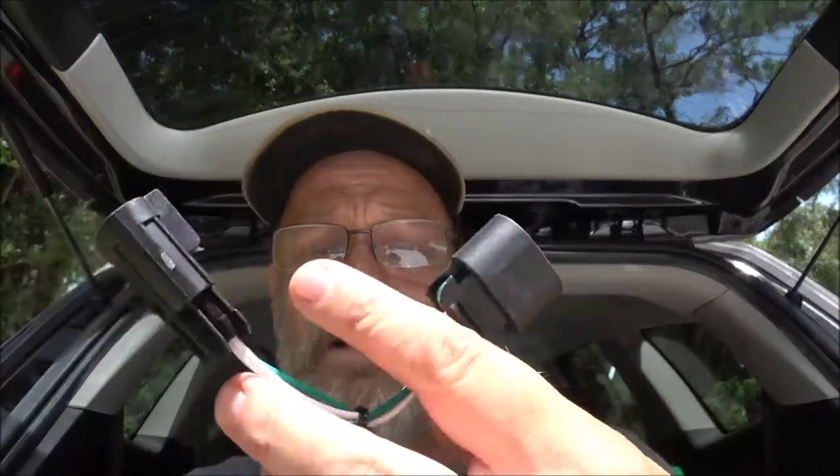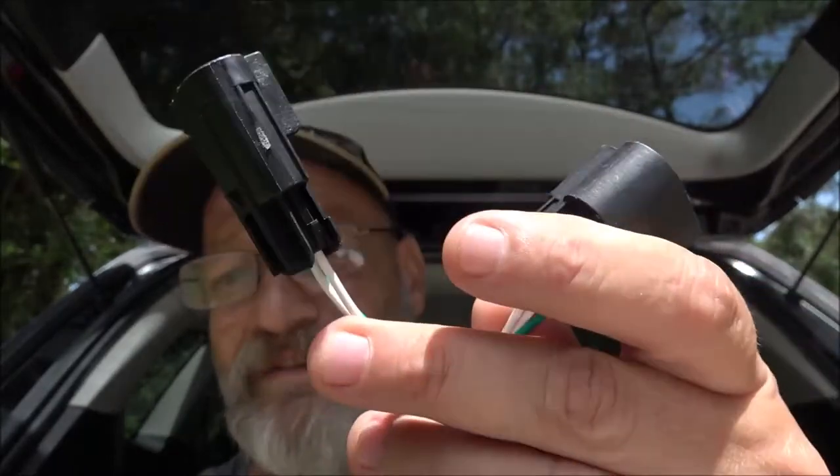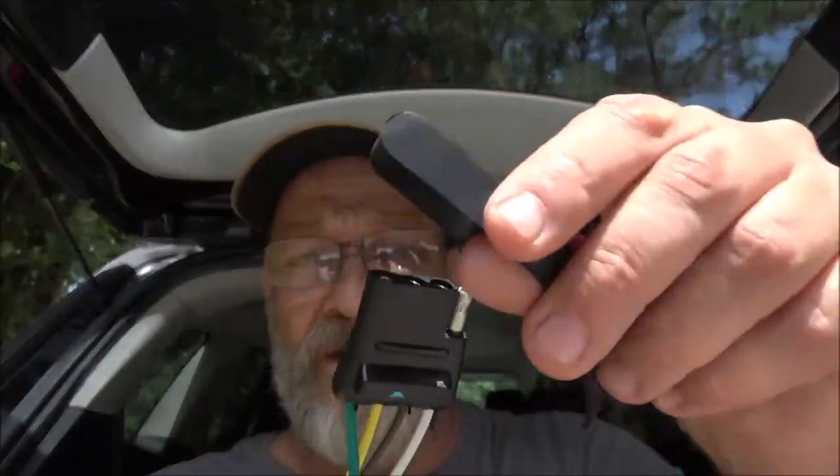There's plenty of room to get these up through — you'll have to fish it a little bit but it's not that hard. The green with the two whites goes to the right side, which is the passenger side. Then of course you've got your four-way flat and you'll want to tuck these all up in there nice and neat. It is hot out here — 95 right now, we've been getting into the hundreds. It does come with your little cover.